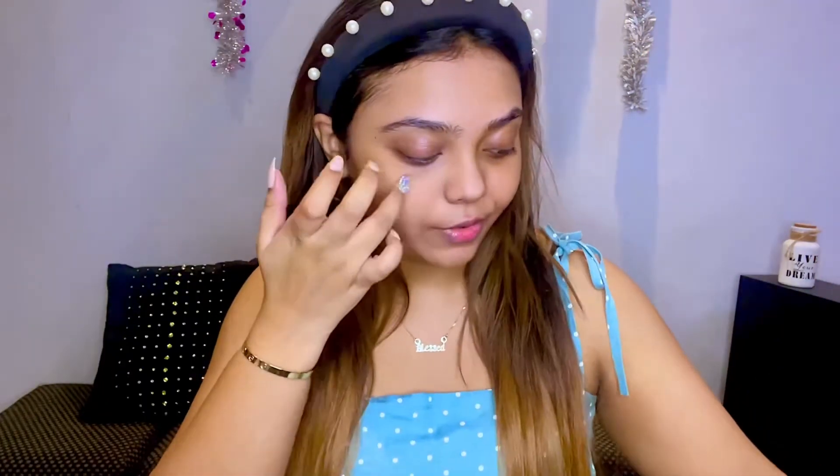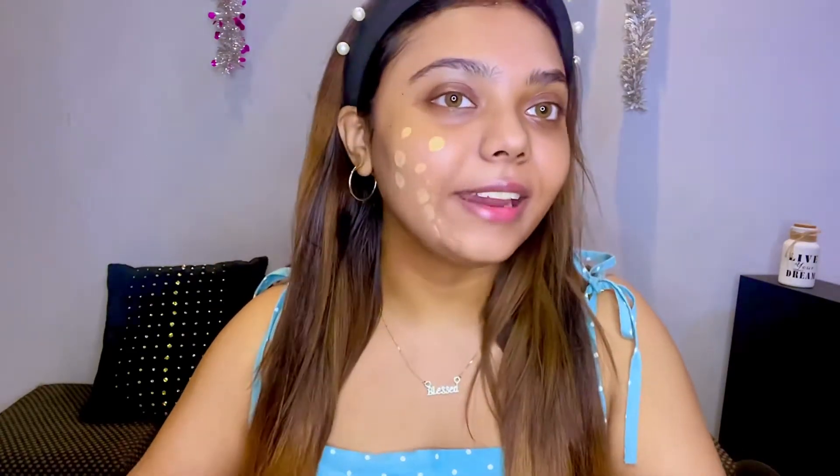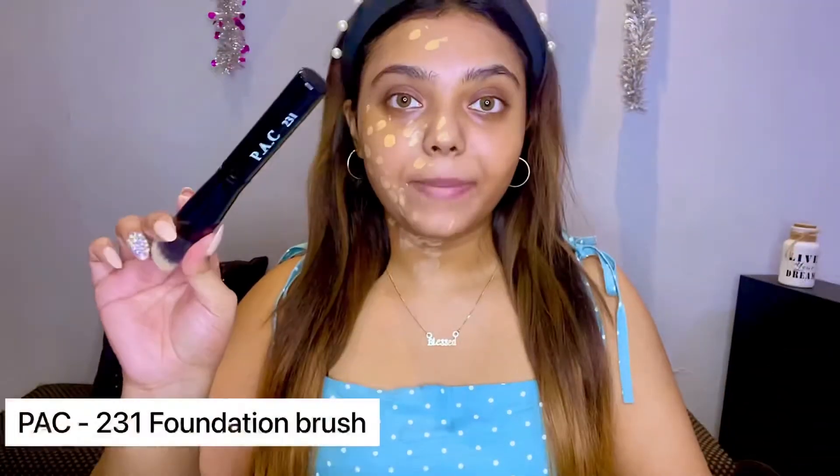This is the shade Stromboli. I don't like a full coverage foundation, so I'm taking a little and we'll build it up to see the coverage. Yeah, it's light - let's see. I'm using my Pack 231 brush. Is it matching me? Is it not? I think it's light. I have to make it work. I took the tiniest amount of foundation. This is literally blending into my chest area.